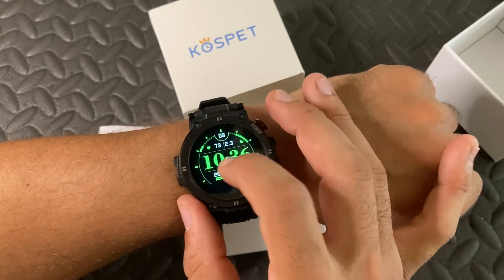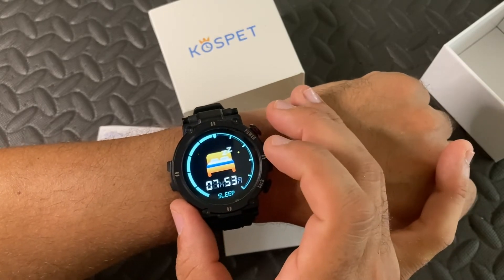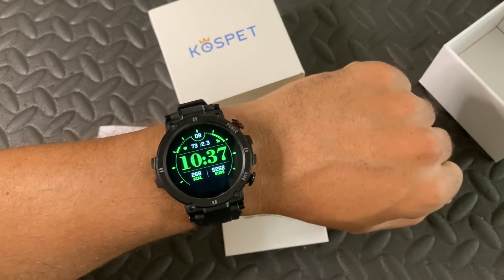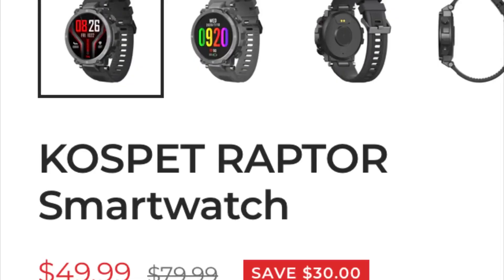I will say that the vibration is on the lighter side, so if you're a deep sleeper just be aware of that. The silicone strap is very good — very breathable. And the price is $49.99.